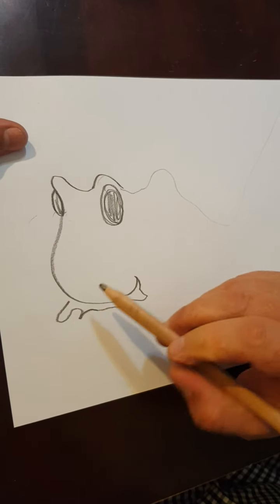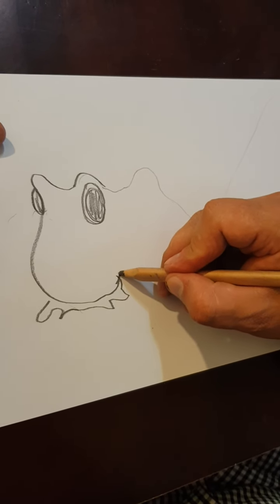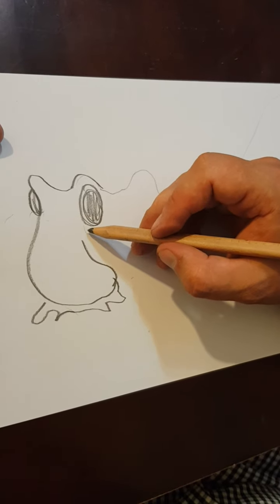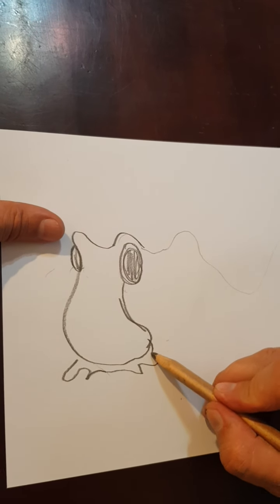If you want to learn about the Port Jackson shark, there's a PowerPoint attached. They've got really interesting teeth — they use them to crunch up shells and starfish. Their eggs are very interesting looking too. We find them on the beach in Australia all the time.